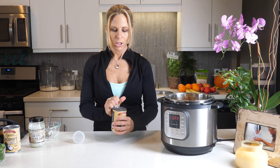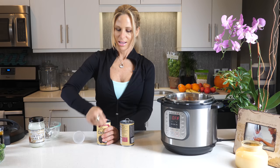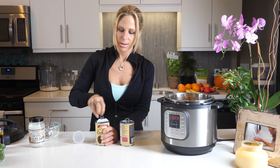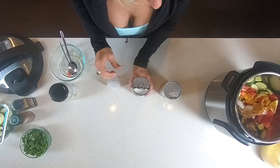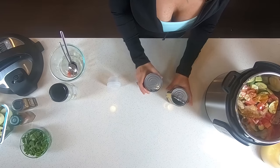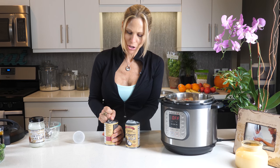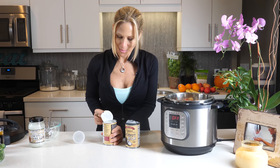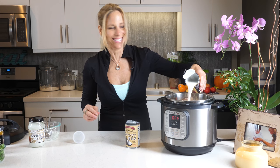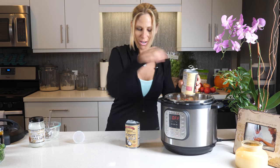Last but not least, I'm going to add two cans — two tablespoons of coconut milk. It's the base for my coconut curry. Just put it all in there. This is so fun for me. You know, I used to hate cooking, but ever since I started this show I love cooking. Just wish I had more time for it.